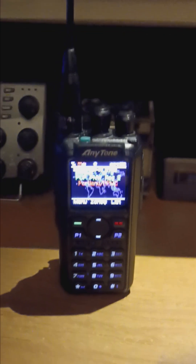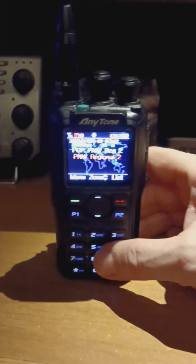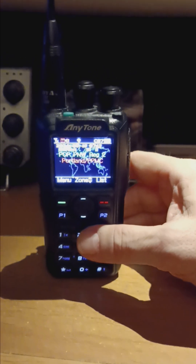Hello, this is Seamus and 7MYW. I'm sure some of you probably already know if you own an AnyTone 878UV2+ that there's a new firmware update, version 3.04. But check out what it does now.